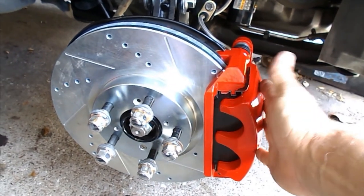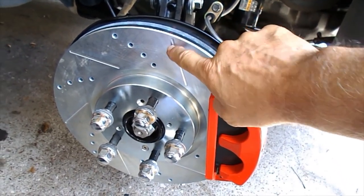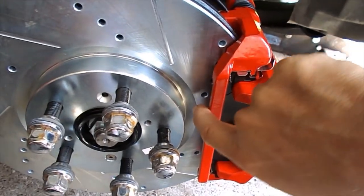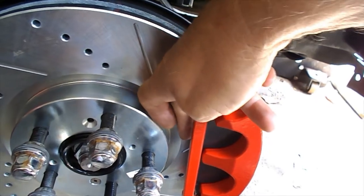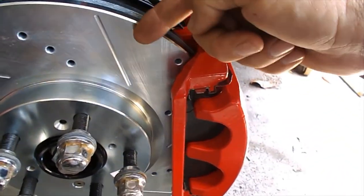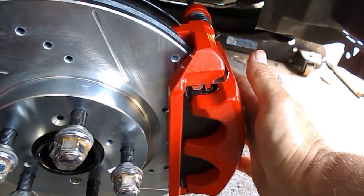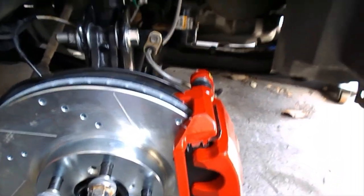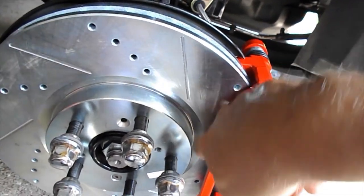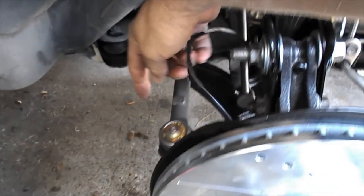Overview of the finished assembly: PowerStop calipers with the caliper bracket, drilled and slotted rotors that are roughly a half inch larger in diameter. Interestingly, the brake pad doesn't cover 100% of the rotor surface, so there's some untapped stopping potential, but you still get the leverage advantage of the larger diameter rotor along with bigger pads and bigger pistons — so overall braking performance should improve.